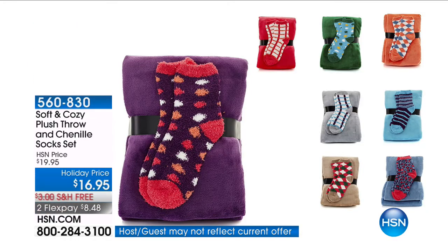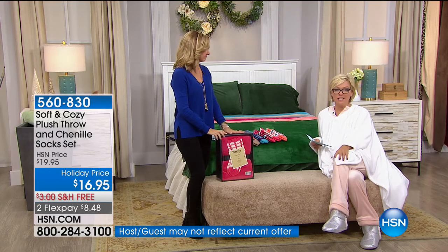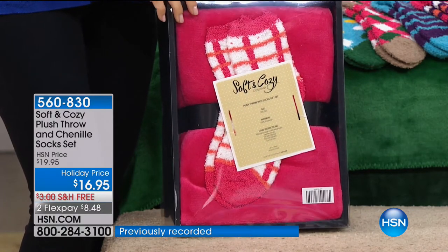Look at how adorable these socks are — they come with a plush throw. It's a set! I thought it was $19.95 but it's $16.95 for holiday. Colors: gray, beige, green, blue, turquoise, purple, hot pink, and coral. All the socks are new, the colors are new — they're just adorable. Item number 560830. They come already boxed and ready to give — put a bow on there and you're set to go.